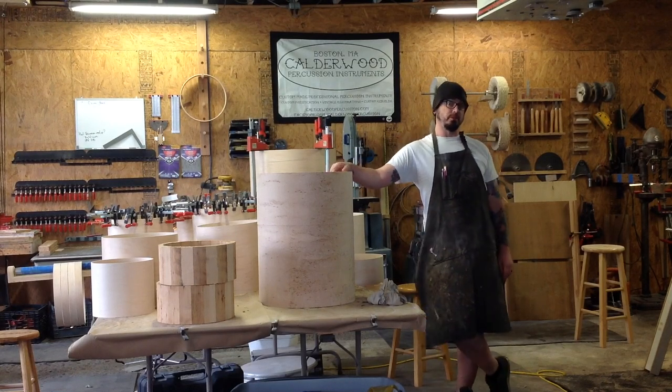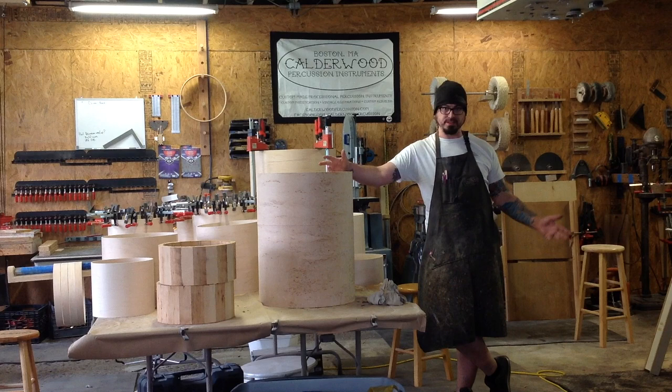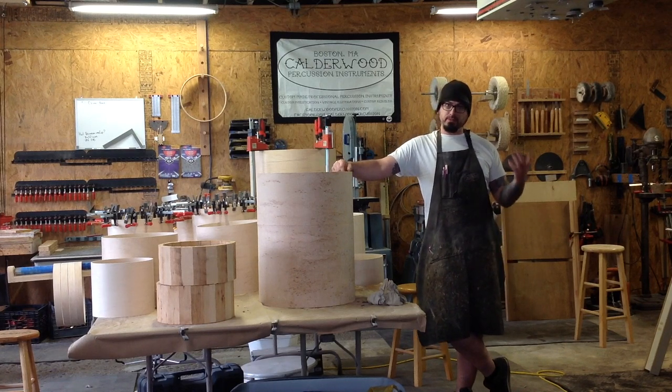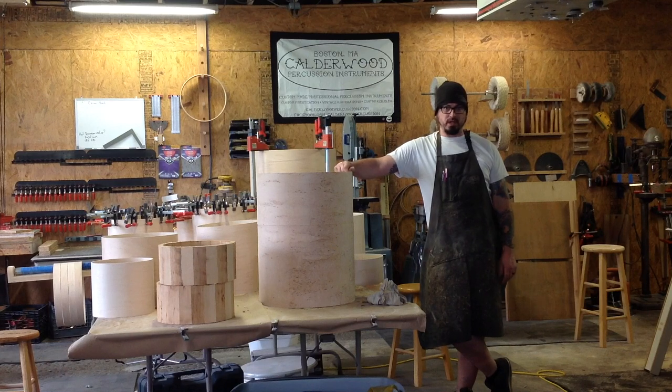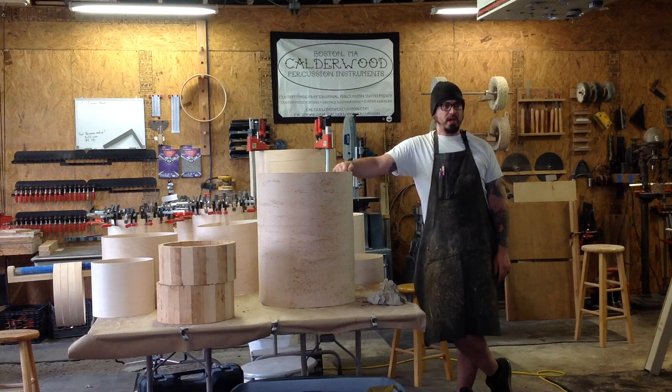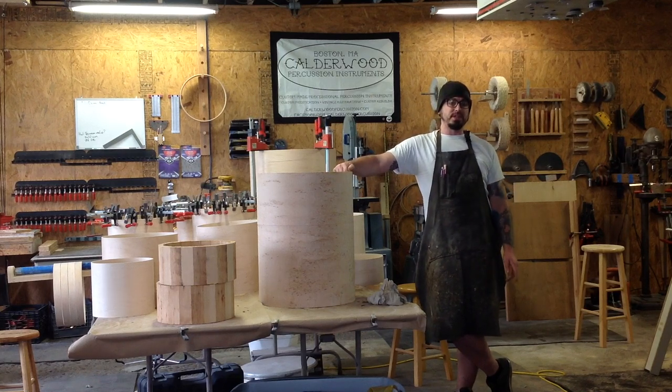Hey guys, Bill from Calibre Percussion with another weekend shop update. A few things to talk about today.